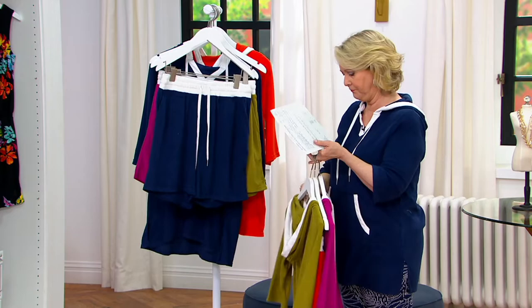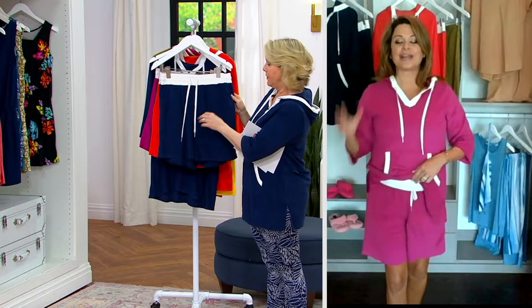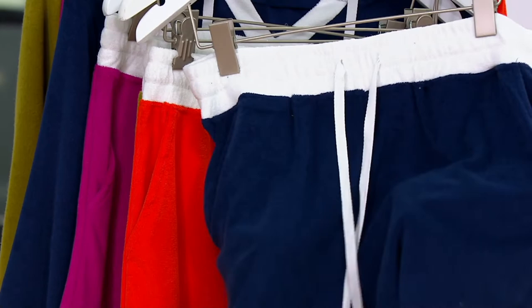Let's talk about the waistband. On the shorts, we've brought that white theme — that crisp summertime white. It's a pull-on elastic waistband, and you have a functional drawstring that's tacked down in the back so it won't come out in the wash. The length of these shorts might be my favorite thing — it's a seven-inch inseam, so you get the coverage and the softness.